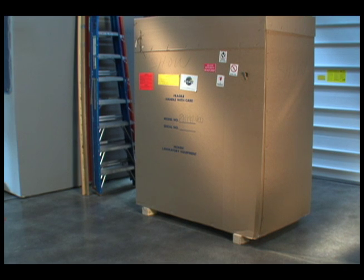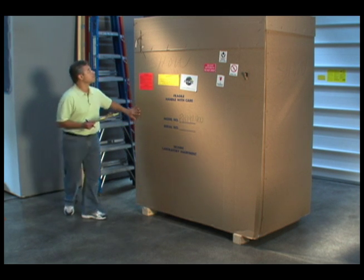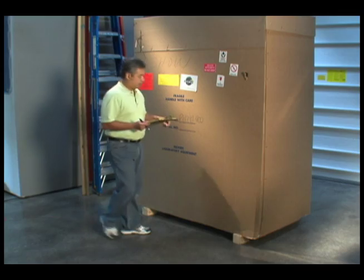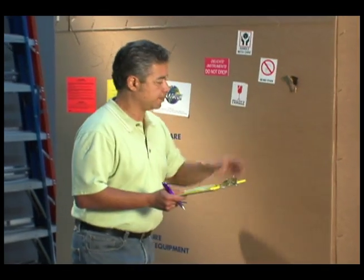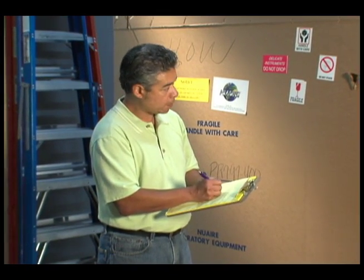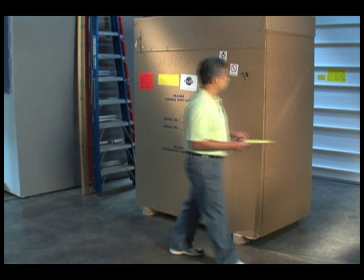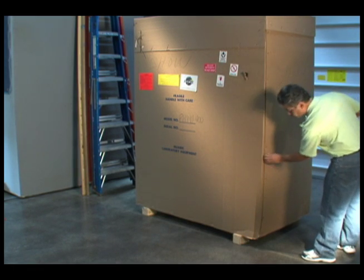When your PharmaGuard 797 arrives at the facility, inspect the packaging for any signs of damage. If possible, request visual inspection of the product prior to accepting the delivery, especially if serious damage to the product is suspected. Note any and all markings to the packaging on the bill of lading. Contact NewAir immediately and be prepared to provide documentation of any damage found.